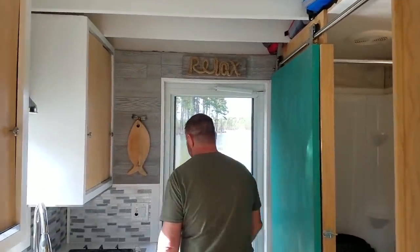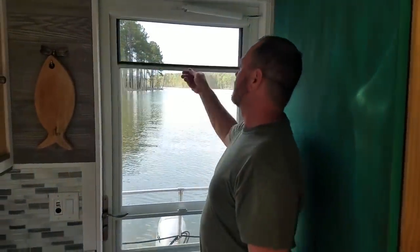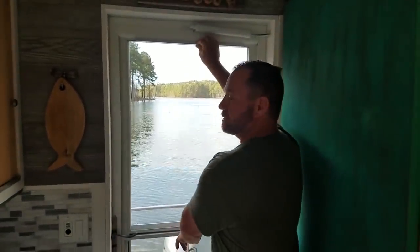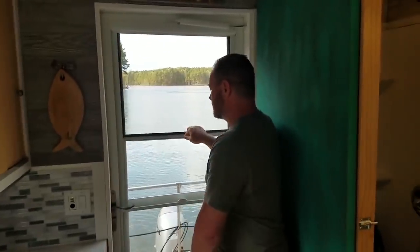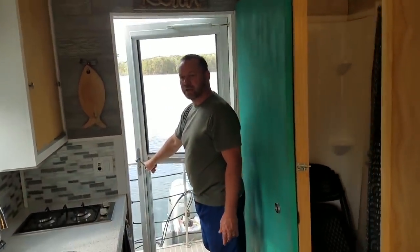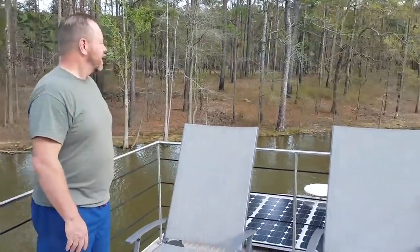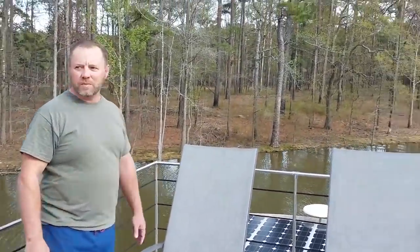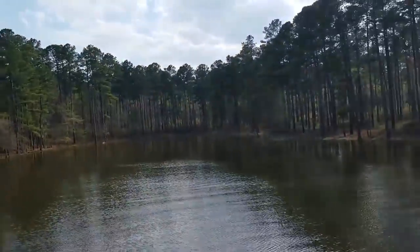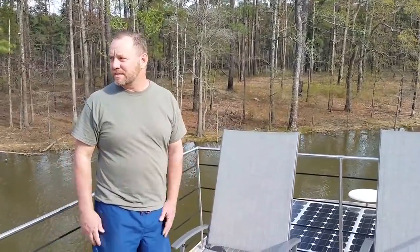Let me show you the back door here — it has a screen built in that goes up and down, just locks in, and release it down here to get some extra breeze. We'll come out the back and go up top. We're up top on the tiny houseboat — this is a great place to hang out. You can see we're anchored in a tiny little cove. It's kind of windy today but really calm back here — one of the best places to stop at night is a nice cove like this.